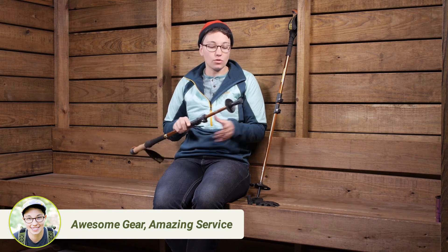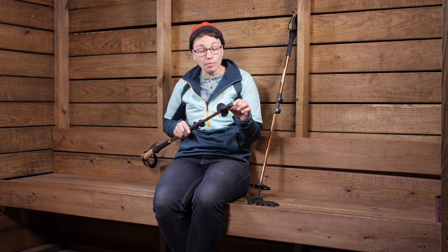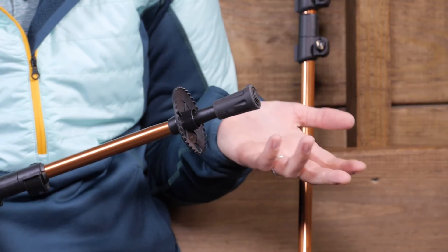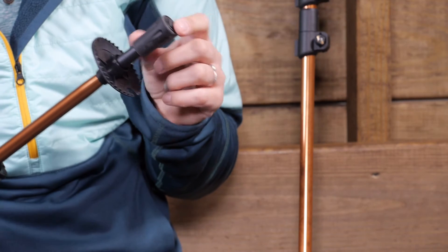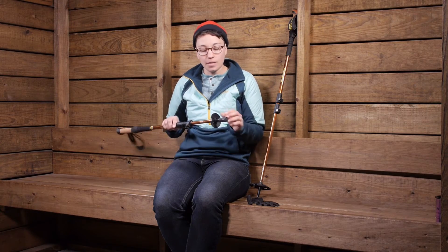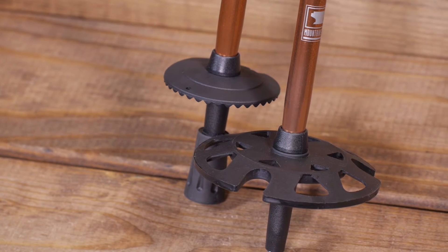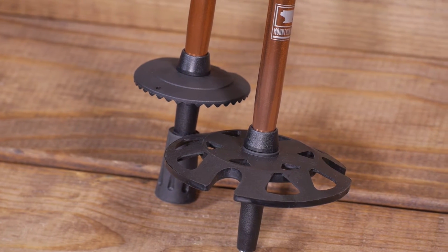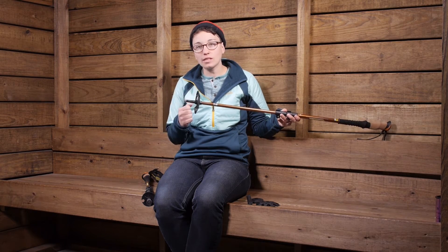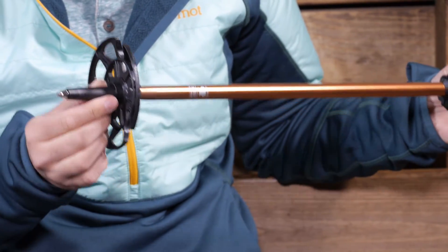Moving down to the tip, there is a really nice carbide tip on the end, and it also comes with a rubber boot tip. If you are hiking on improved surfaces or in sensitive areas where you need that rubber tip, it is a great feature — just put it on. The poles come with a smaller diameter basket for regular hikes, but they also come with a snow basket. With the snow baskets on, you can see the carbide tip at the end, which will really dig into ice, snow, and trail surfaces.